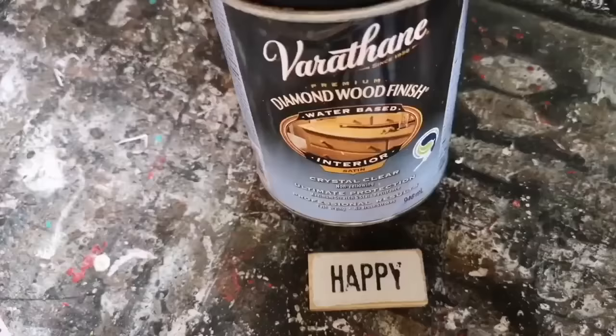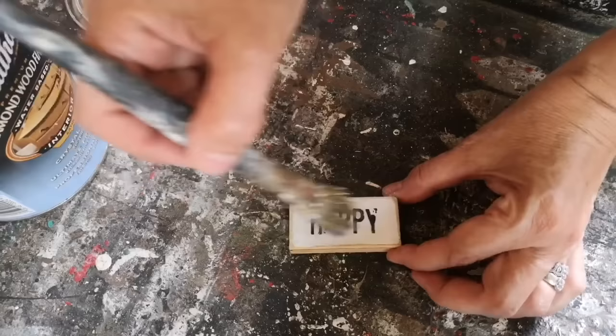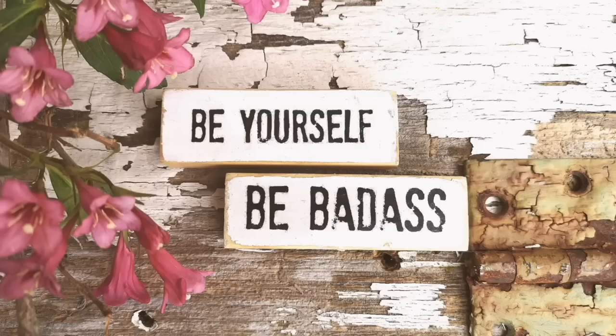I've got this one all done and now we're ready to put on a top coat. I like using my water-based polyacrylic sealer — I've got a matte finish here. You can pick out the finish that you like for your signs. I'm just going to put a light coat on this, set it aside to let it dry, and work away at all of the others. You're not going to believe how cute these are.